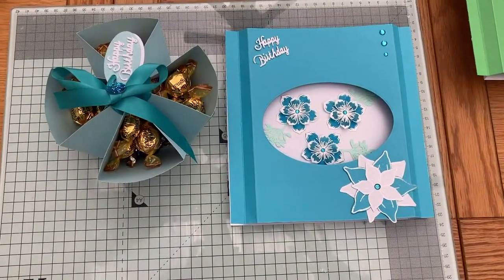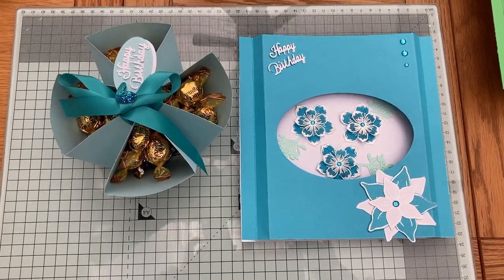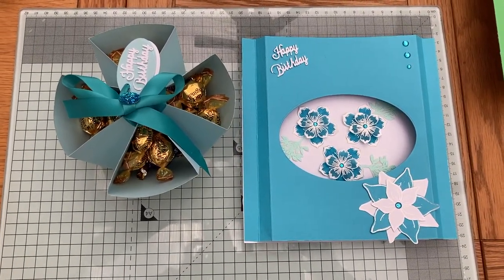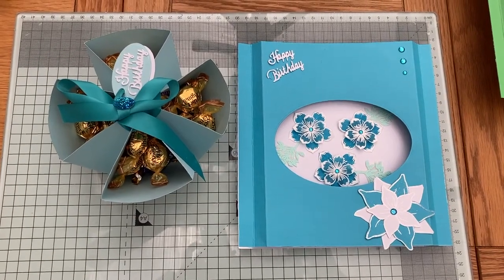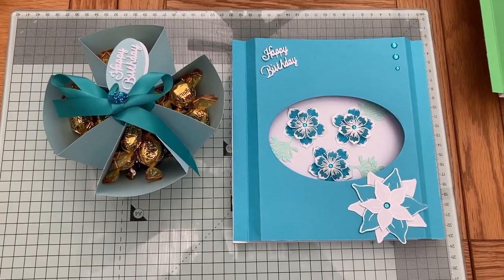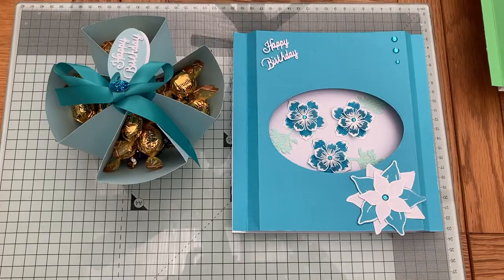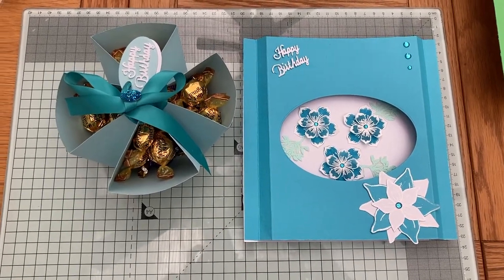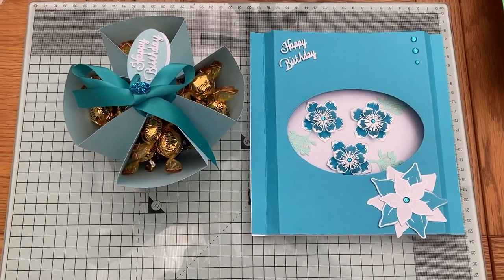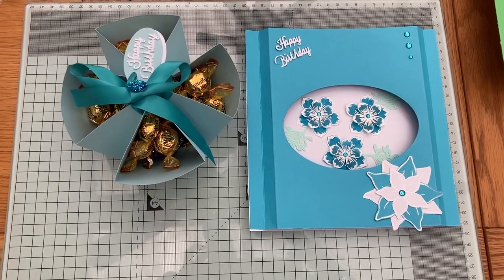So there you go folks — there's my original card I made. What I'm going to do is send this one with my adorable sweet box that I made in my previous video. I just think they look absolutely great together. What I've done on the sweet box is added a happy birthday in there and I think they look absolutely stunning.